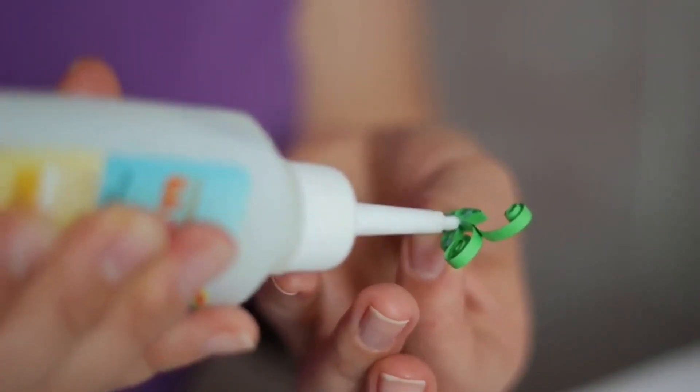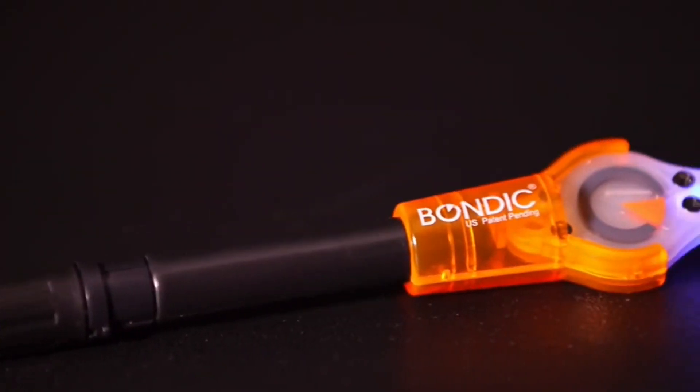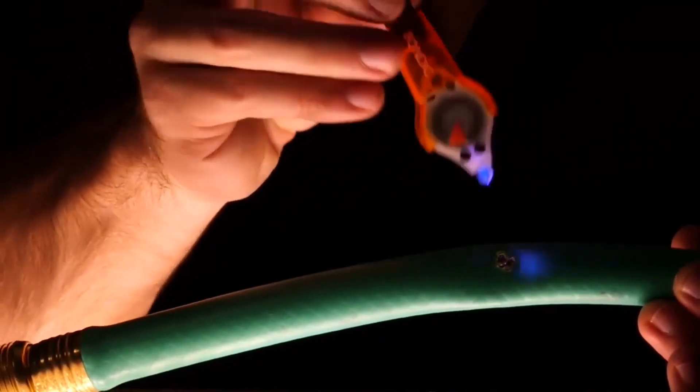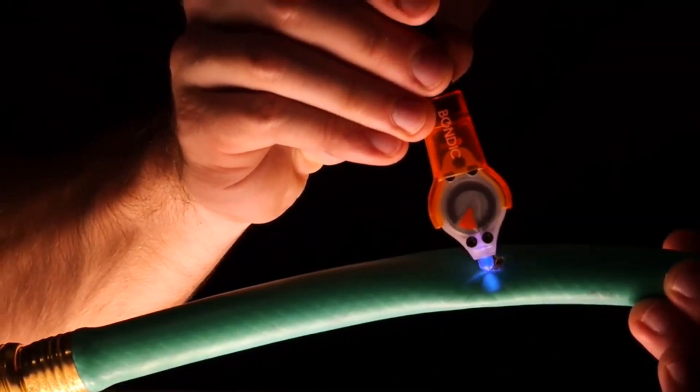For generations we're used to adhesives that are a product that cure with air or over time, and Bondiq is completely different. It's revolutionary in that it's liquid plastic, and you determine when you want it to cure — you do that with the UV light in four seconds.